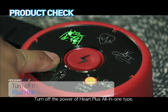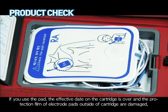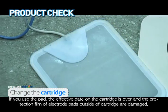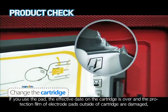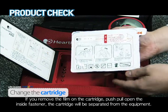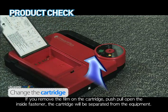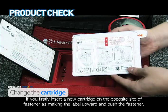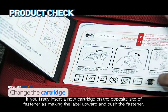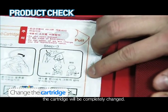Turn off the power of Heart Plus All-in-One Type. If you used the pad, the effective date on the cartridge is over or the protection film of the electrode pads outside the cartridge is damaged, change to a new cartridge. Remove the film on the cartridge, then push, pull, and open the inside fastener — the cartridge will be separated from the equipment. Insert a new cartridge on the opposite side of the fastener with the label facing upward, then push the fastener, and the cartridge will be completely changed.